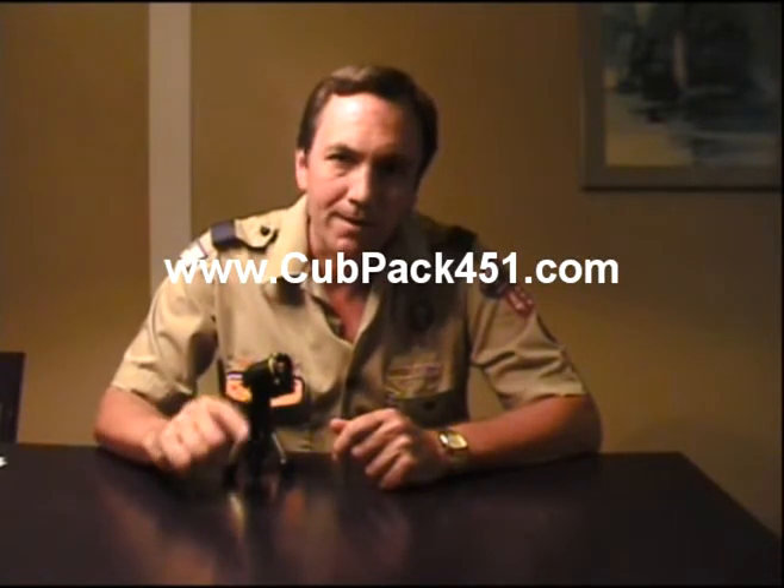Don't miss out. Bring some friends — they're going to love doing this hovercraft, and they're going to love doing all the stuff we have planned for the entire year. It's really cool. You want to know what we're going to do for the year? You need to check out our pack website, and that is cubpack451.com. We have a calendar.